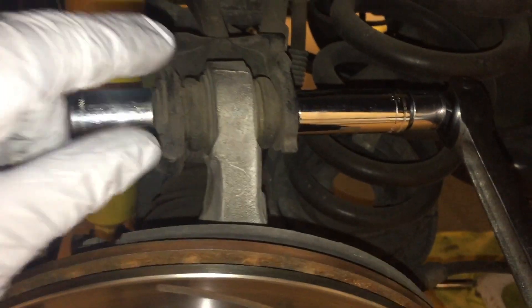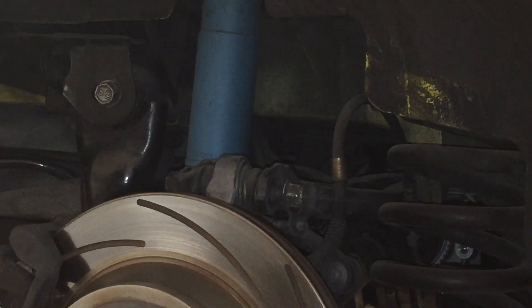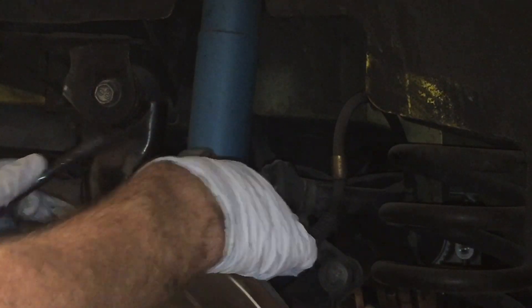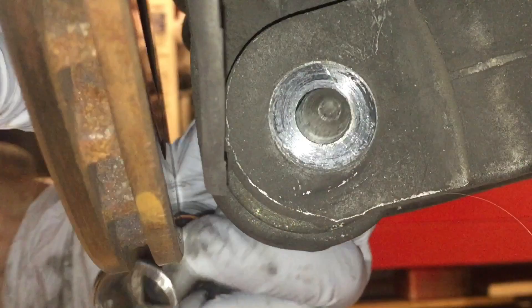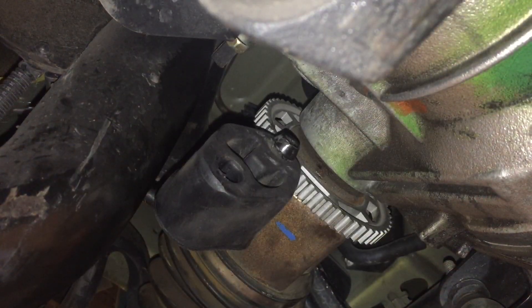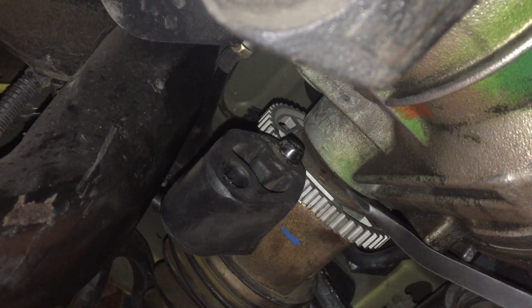Next, take an 18mm socket on both sides and break the IRS bolts loose, turning them in opposite directions — both counterclockwise. Remove the top bolt and note the orientation; you can put it back through temporarily to remember. On the inside of the wheel it's the same — 18mm on each side. Slightly lift and pull that bolt out. Then come in with a pry bar, give it a little push, and the half shaft will slide out.